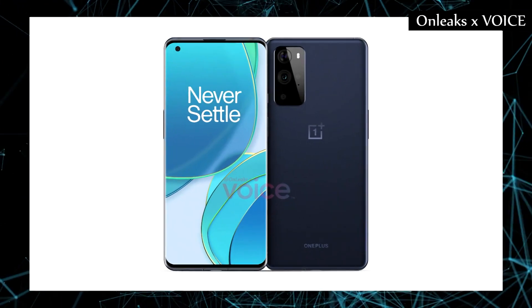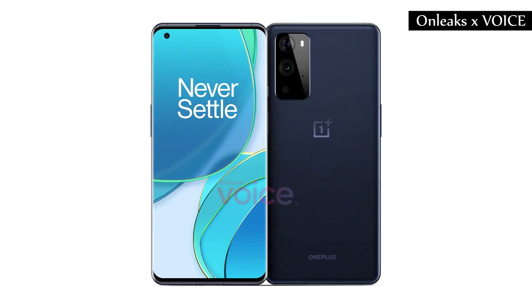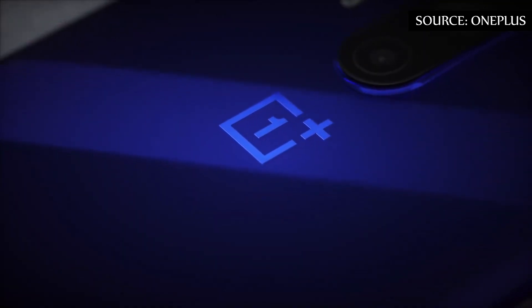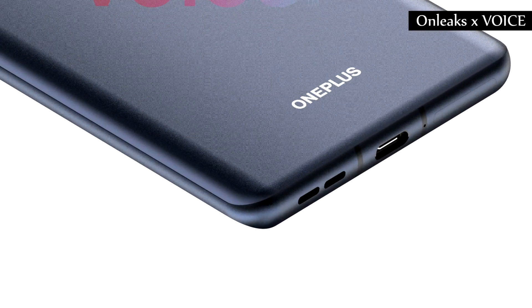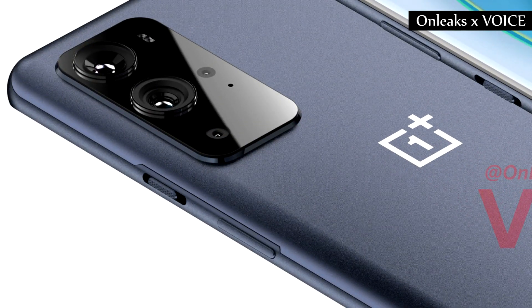The OnePlus 9 Pro should come with a 6.55-inch display on the front. The time for an under-display camera probably has not yet come for OnePlus, so there is a punch hole camera in the upper left corner. There is a loudspeaker on the bottom of the device and the alert slider should not be missing.